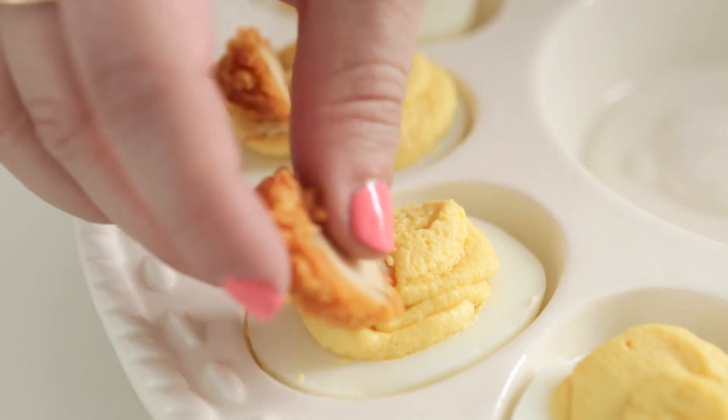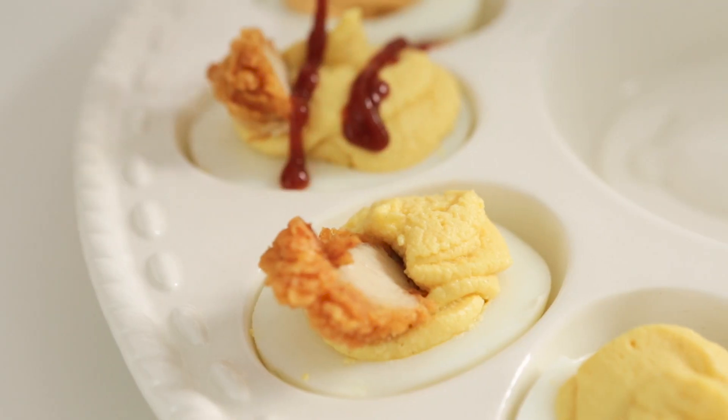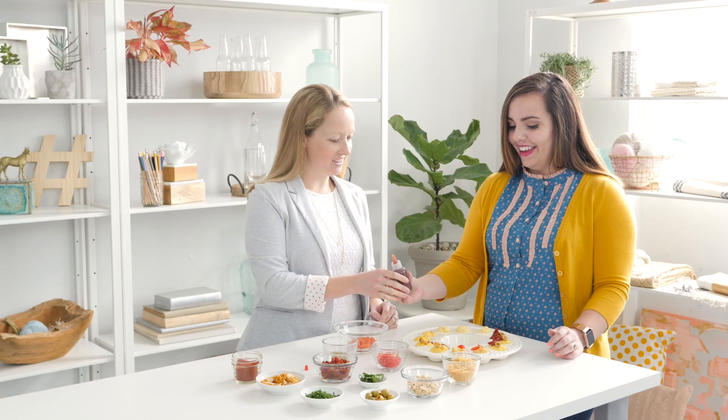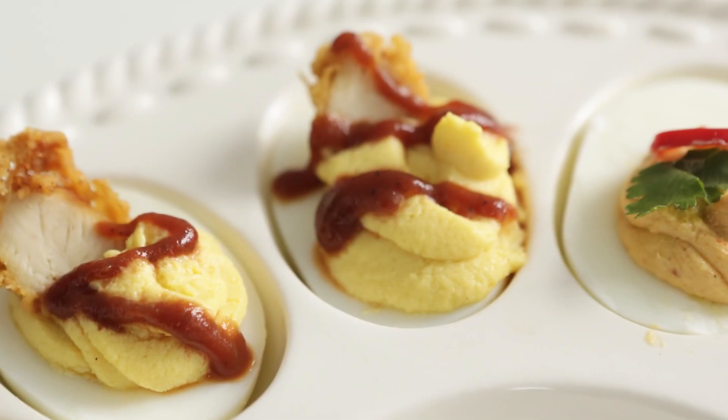I mean, who doesn't like fried chicken? You can drizzle just a little bit — just go to town. You can write your initials, you can write a love note to your guests on Easter. That looks good. So that's our barbecue chicken deviled egg.